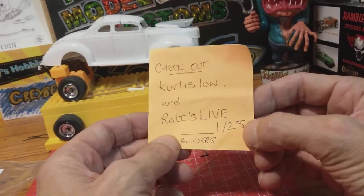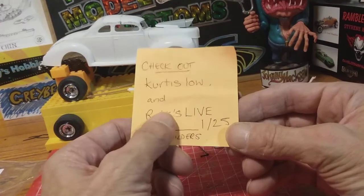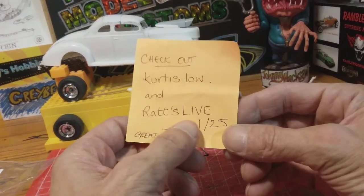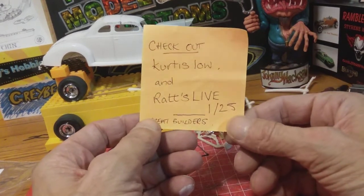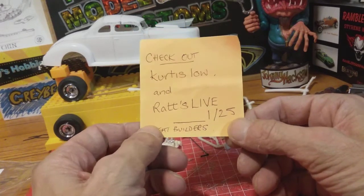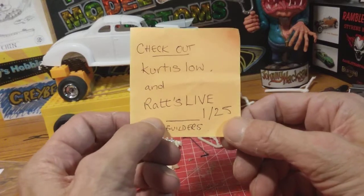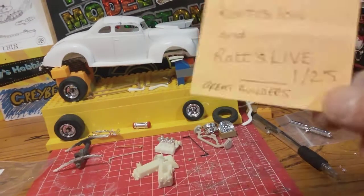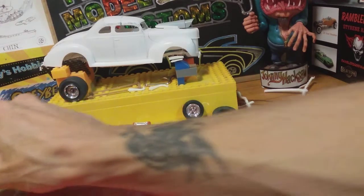And Rats Live 125 — written with a capital, then lowercase, a hyphen, and caps for 'Live' — he's very imaginative, coming out with some tremendous paint schemes and conversions. Really good blokes the pair of them, go and check them out please.